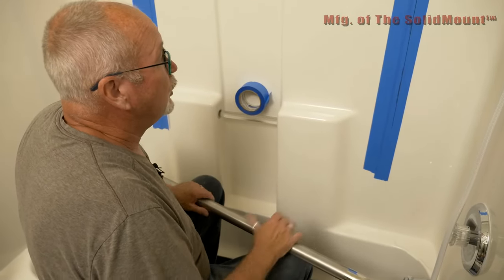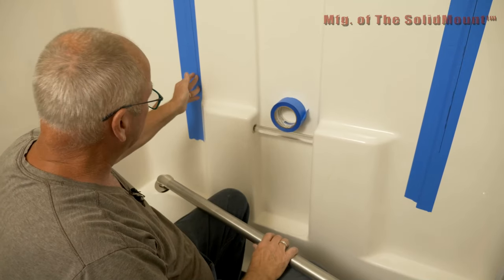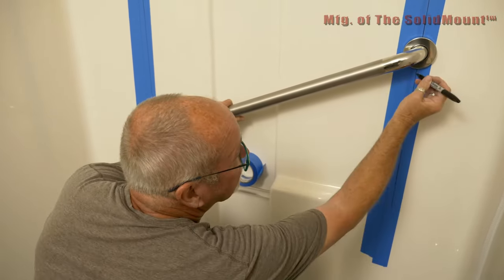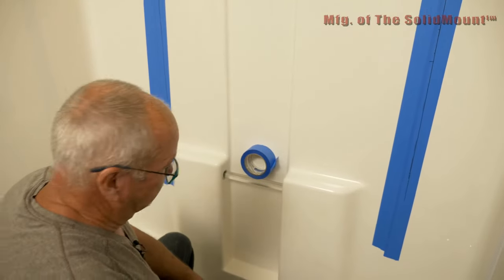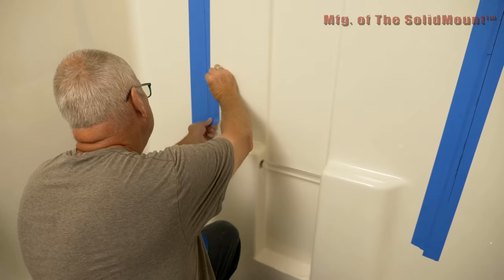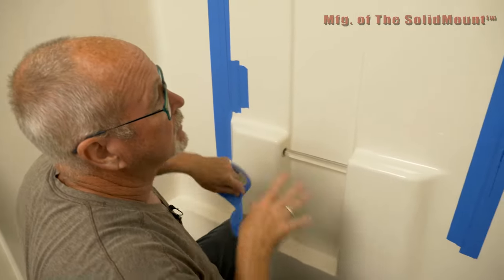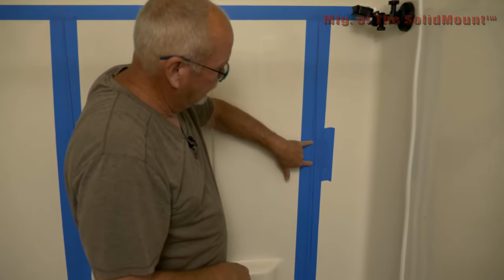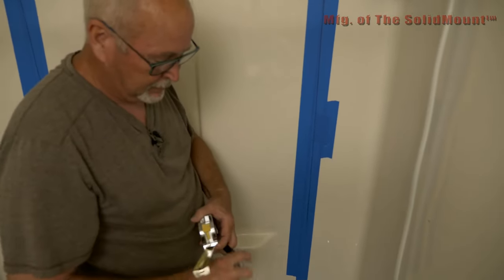Now that we have our 36-inch grab bar ready to go, normally you'd mark up here and then figure out where the bottom ends up. But in this case, because of the stud being at this corner, we have to start above it — so we're going to do it backwards. We're going to set it there and go up to the stud up there. We'll add a couple more pieces of tape so when we mark the flange out, we don't accidentally mark on the shower. Now we're going to locate the center of the two marks to find the center of that flange — grab a tape measure and your marker.